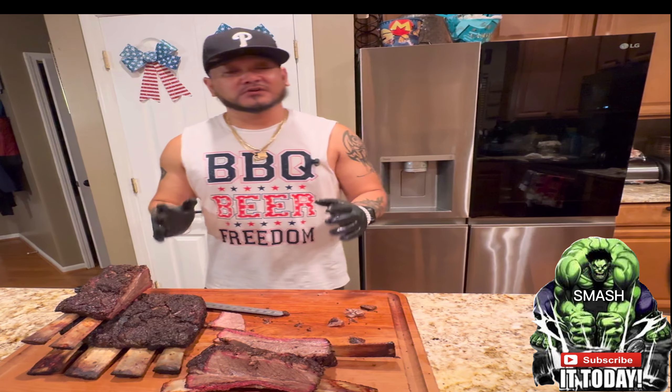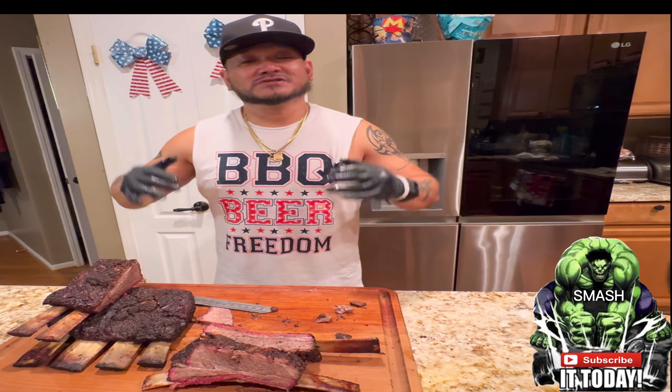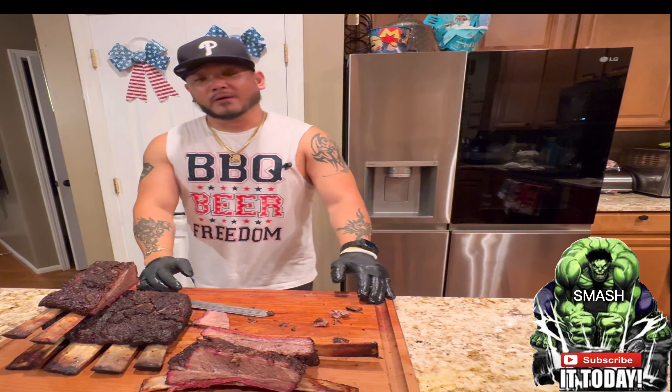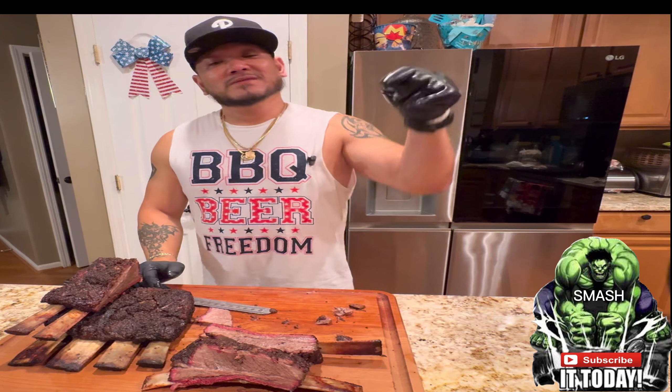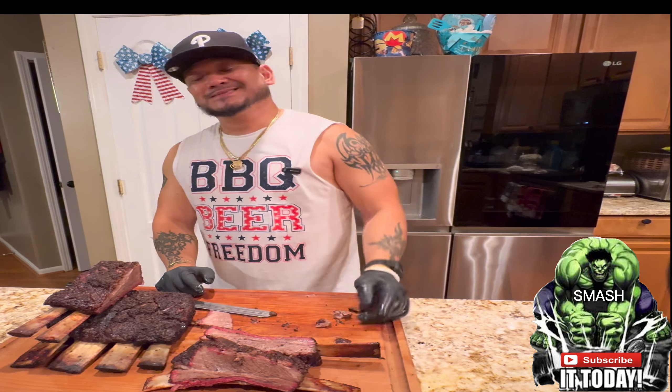That's how you cook some amazing dino beef ribs, guys. Make sure you subscribe, and comment down below how you make your prime ribs or dino ribs. Until then, this is Smoking Jazz Barbecue — peace.